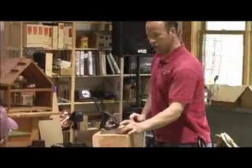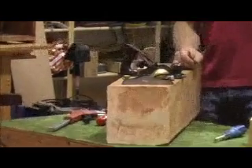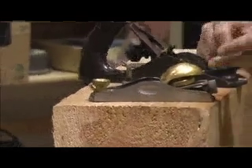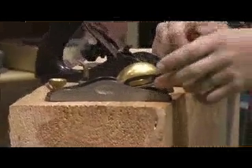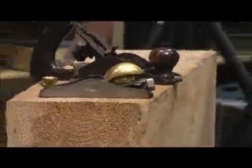The exception to that is when you get into block planes. A regular block plane has the iron embedded at a 20-degree angle — less than half the angle of the bench plane. This low-angle block plane has the iron embedded at 12 degrees, which is much lower. Having a lower angle like that makes the plane more effective at cutting across the grain — it's a cleaner and easier cut.